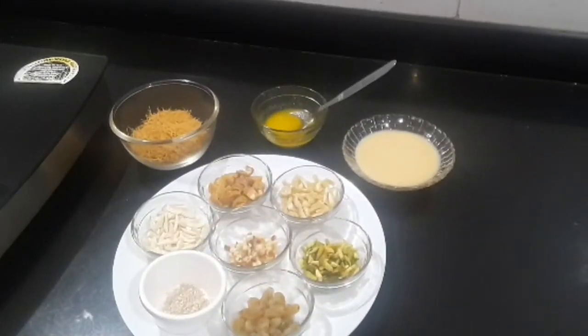Namaste. So let's see what we need to make Sheer Kurma — let's look at the ingredients.